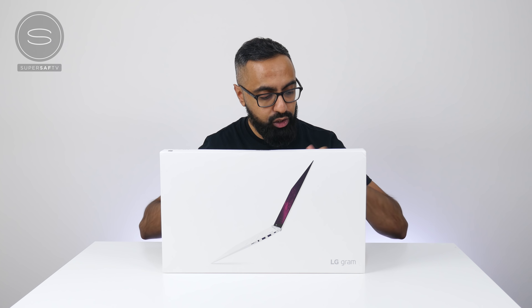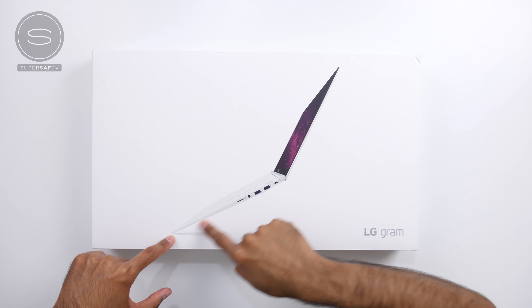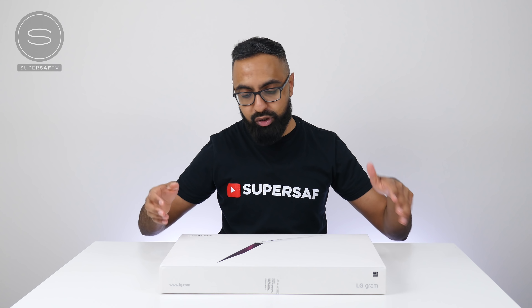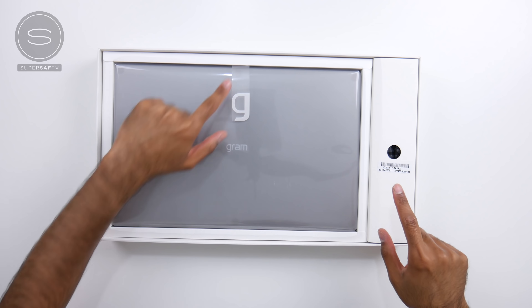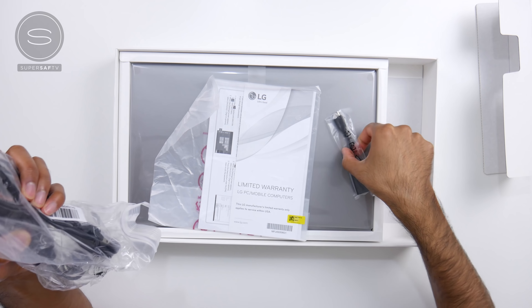What's up YouTube, Saf here on SuperSaf TV, and here we have the world's lightest 15-inch laptop. It is the LG Gram 2018 edition. You guys might remember that last year I did a video on the LG Gram 13-inch 2017 edition, and I overall really liked that laptop. This year I wanted to try something different, that's why I've gone for the 15-inch version. Let's go ahead and get it unboxed and see what it can do.